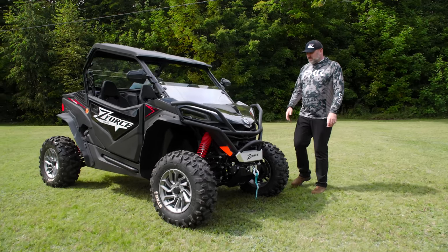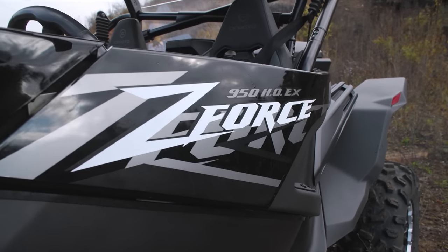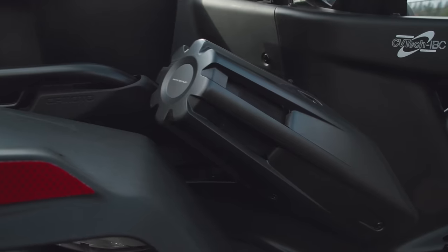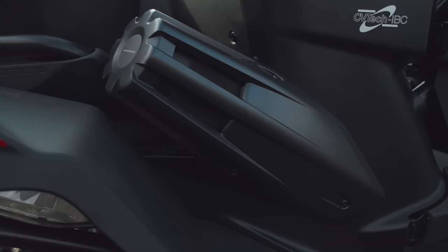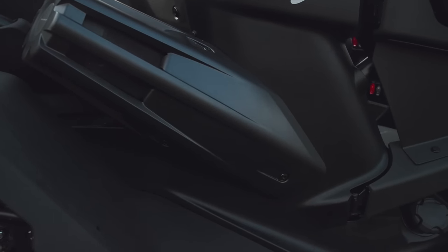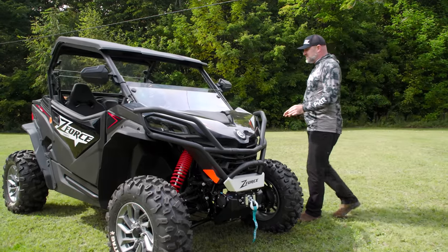On to the CFMoto Z-Force 950 Sport. The old 950 HO is still around — it's the weird-looking one with no box on the back and the little rocket jet booster things for air filters. But this is the one that I think I'd buy. Not think — I would buy this one. This is a great side-by-side.